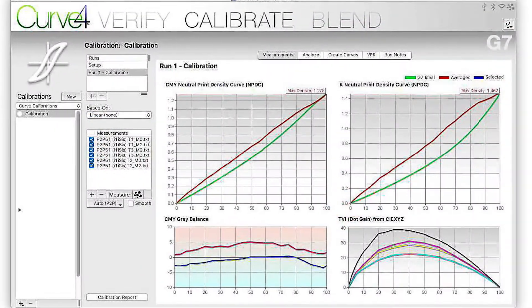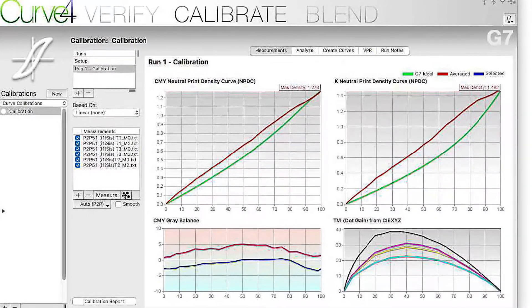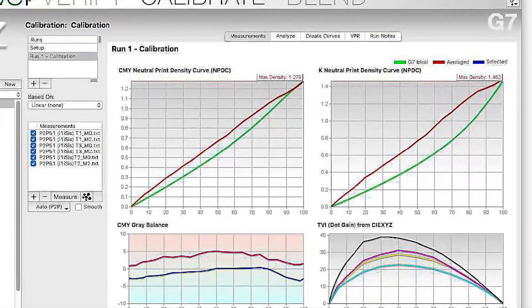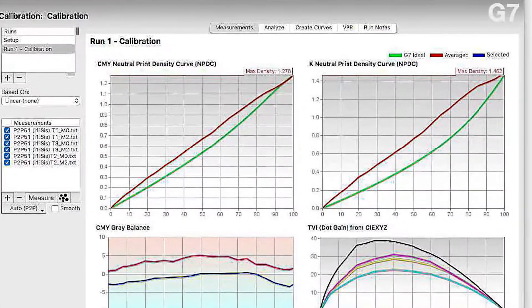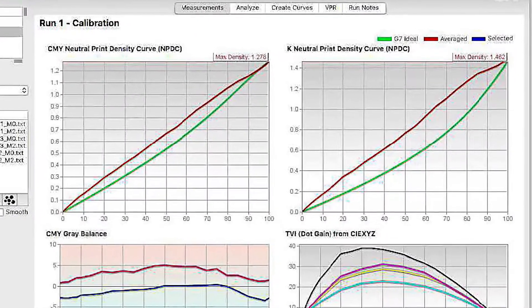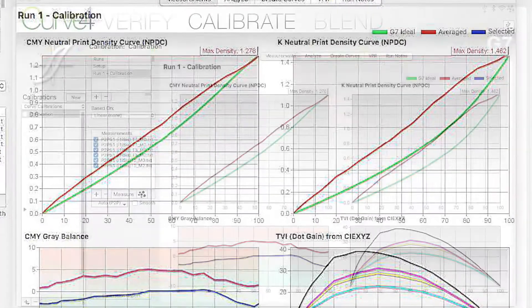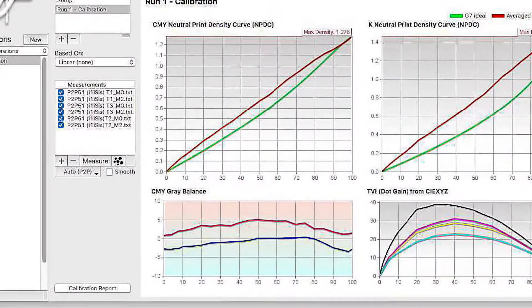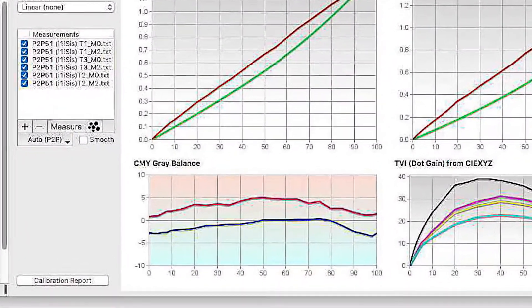This is from our first run — the linear run. The green line is the desired NPDC neutral print density curve, and the red line is the actual press result. The print result here is too heavy. Grey balance on the bottom left window shows the print result is too red — way too warm.